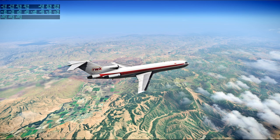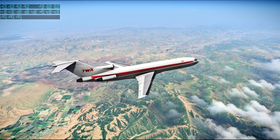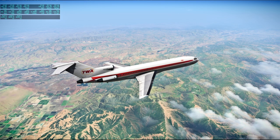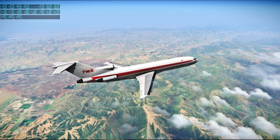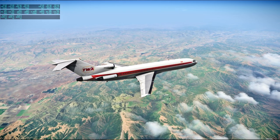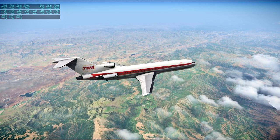[Apollo 13 audio] Say again, Jim. Aquarius, how do you read? Okay, I'm hearing you now — I think I missed your last transmission. Jack is showing Fred the procedure once again — how to get out of any problem. Roger, no rush. Just let us know when you're ready — we don't want old Fred to slip a gimbal there.